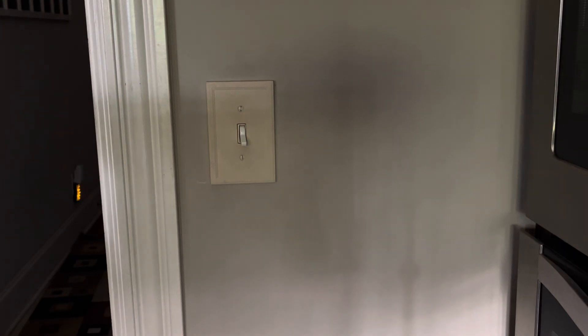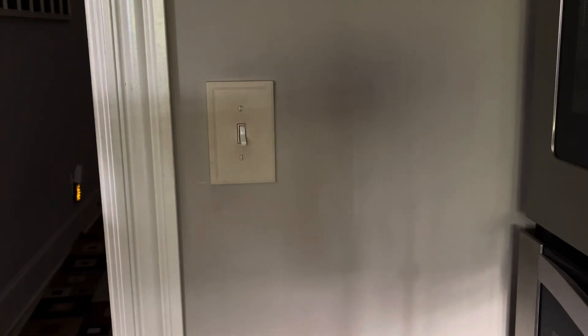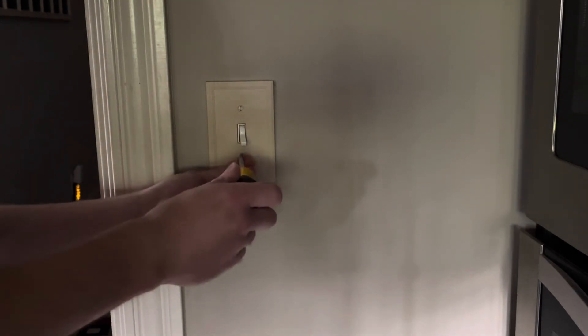It looks like we found the correct switch, so the power has been turned off. You can still see that. Now what we'll do is change the switch out.